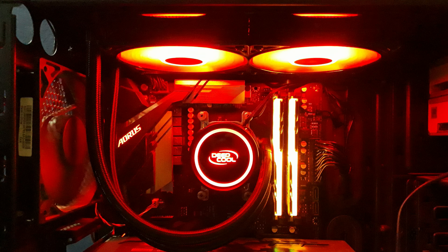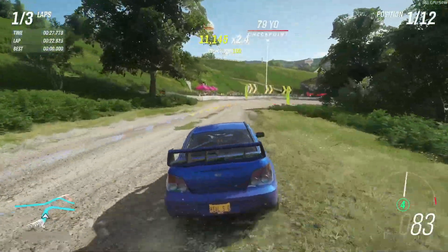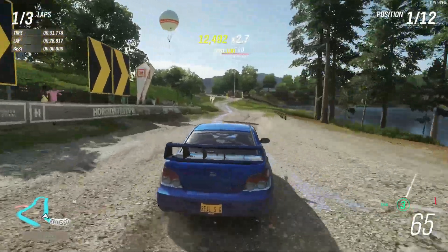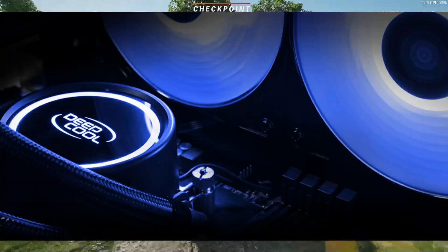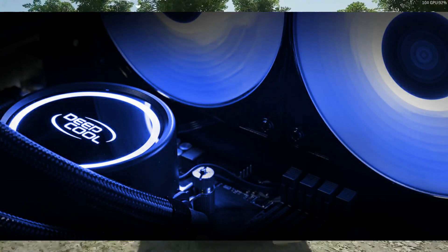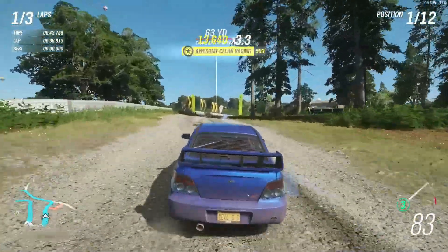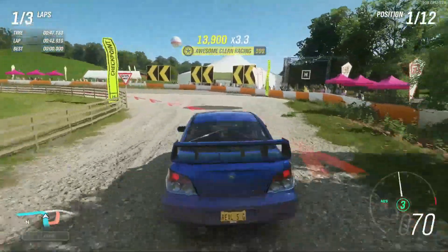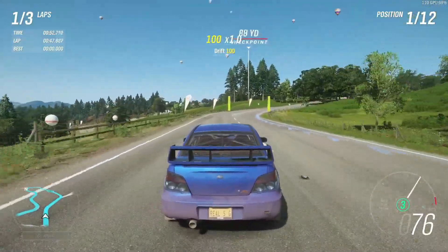Noise level — well, it depends on how you take it. Some of you may not even notice noise while gaming when all the fans are running to keep the PC cool. The DeepCool GAMMAXX L240 V2 comes with two 120mm fans that run automatically according to temps. So yes, it does create noise — real noise — when your PC is running hot the fans do their best to keep it cool. I guess it's worth it, but it does give noise.